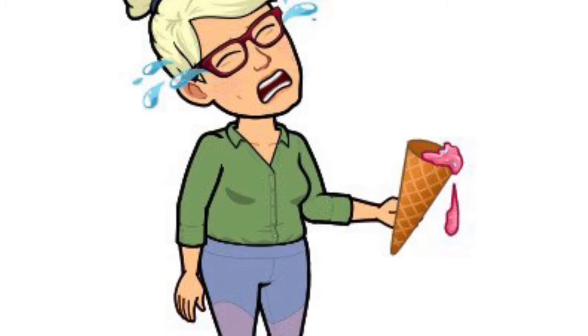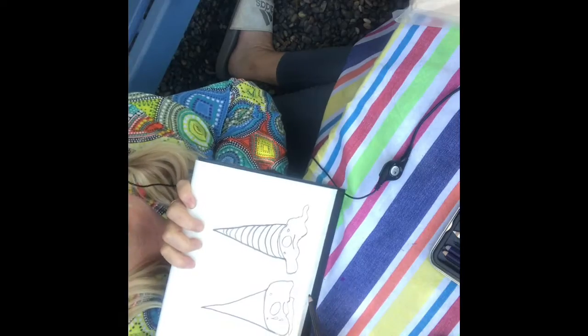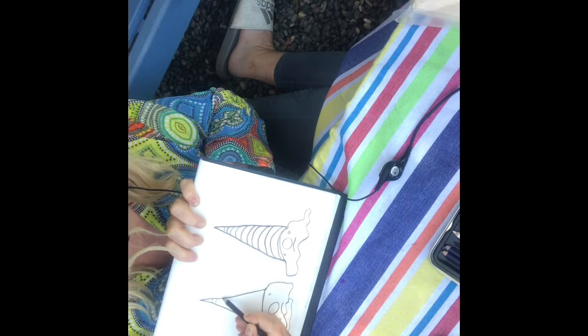Well, I can draw some ice creams. That will make me feel better. Let's draw ice cream cones together. Let's have fun drawing ice cream cones together.